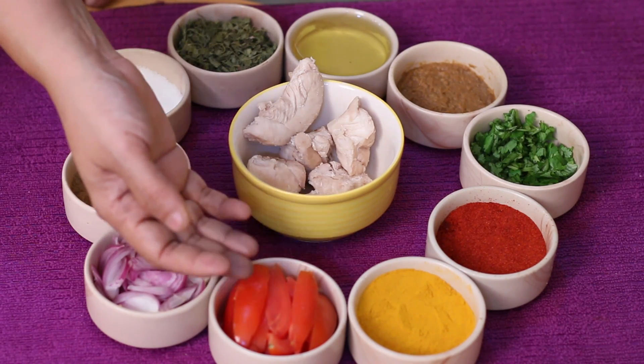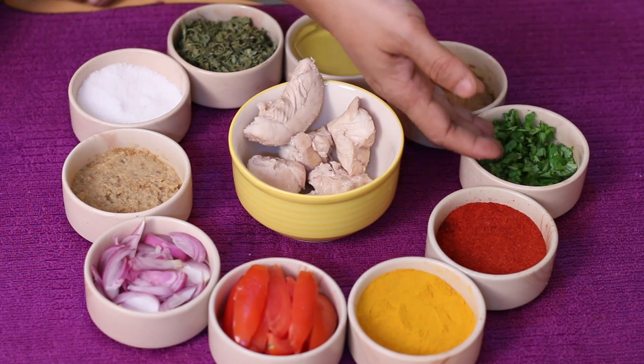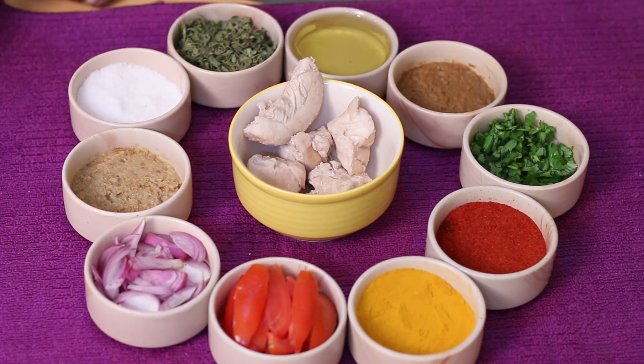Tomato, tomato. Fat, flesh. Sweet lemon apple.